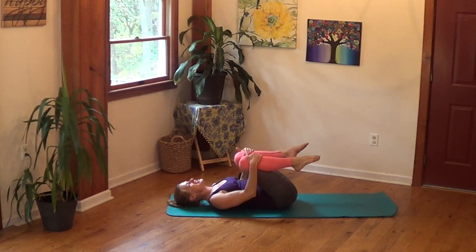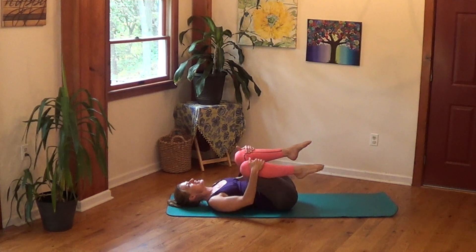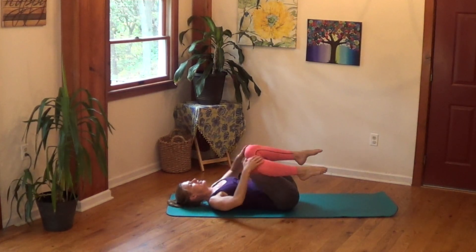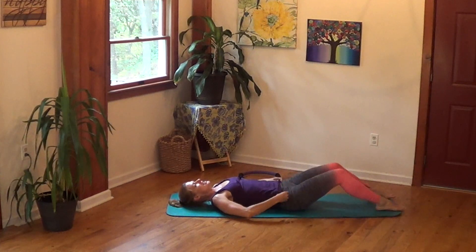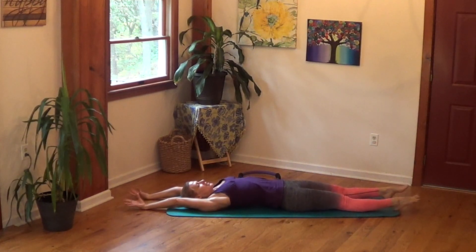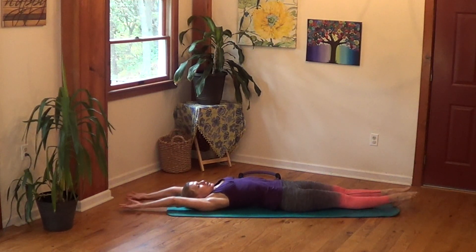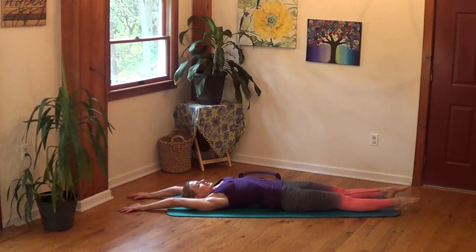Hug your knees, rock it out side to side. Good. Come out to that nice long spinal elongation — we'll do one awesome stretch from here, and then we'll be done. Reach your right arm and your right leg longer from the torso, then left arm and left leg, then both arms and both legs.